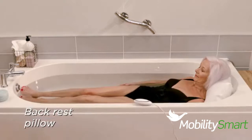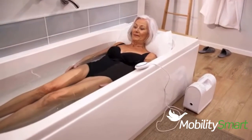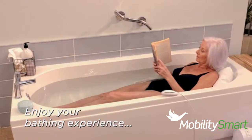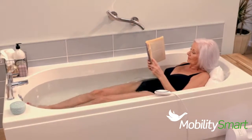Designed with minimal seams, the bath lift is comfortable against your skin. Let any stresses, aches or pains melt away and really enjoy your bathing experience. Listen to the radio, even read a book. With the bath lift, you can relax in a fully reclined bath without the worry of how to get out.